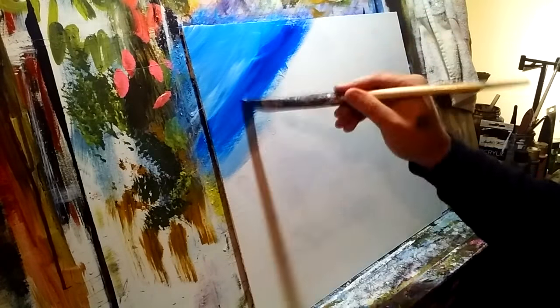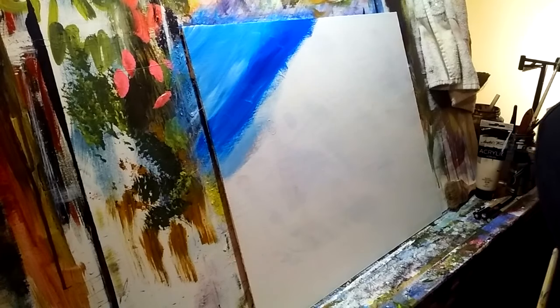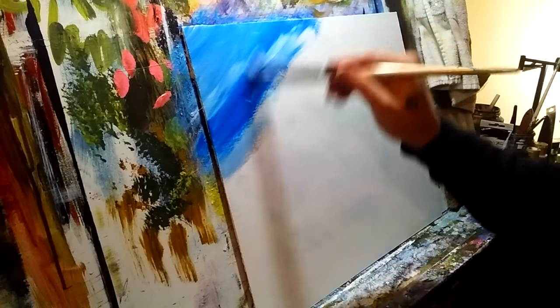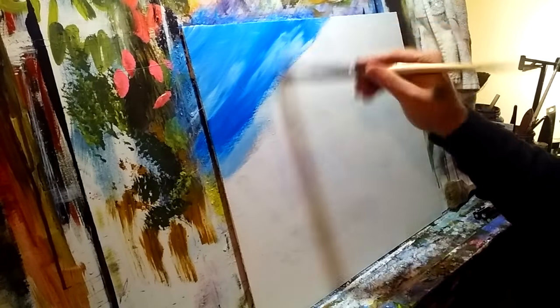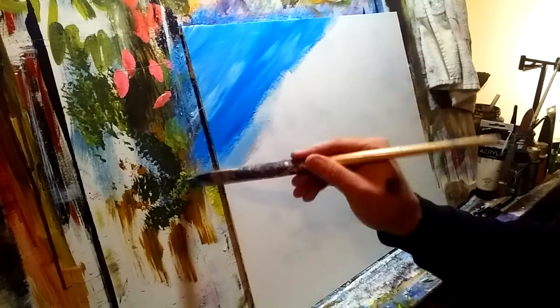Remember we talked about mixing your own colors — I'm going to dab into a little bit of crimson along with the phthalo blue that I'm using to get kind of a purple sky. You may hear my chair squeaking as I work.